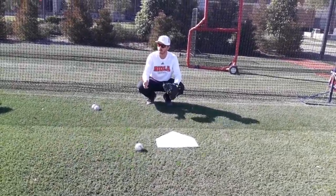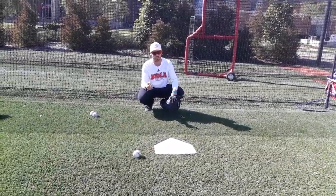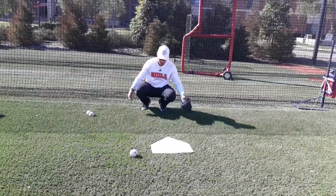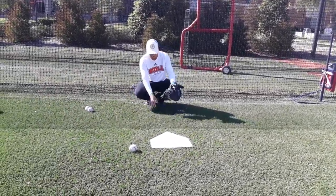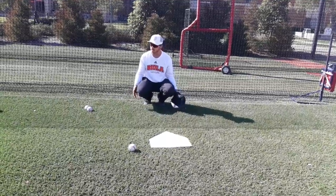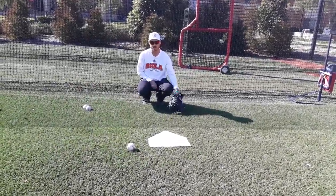That would be your third position, right? You've got your sign, your primary, and your secondary. The easiest way I found is to try and get my heels as close as I can without touching. This allows me to stay a little bit taller and get a little bit deeper into my crouch.